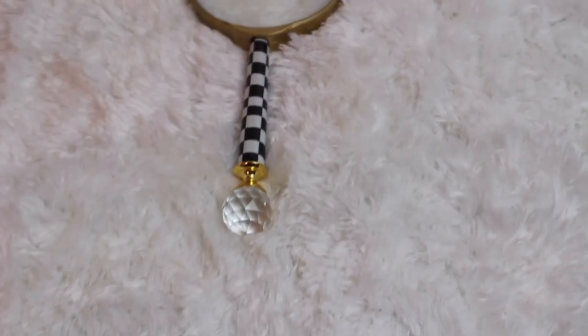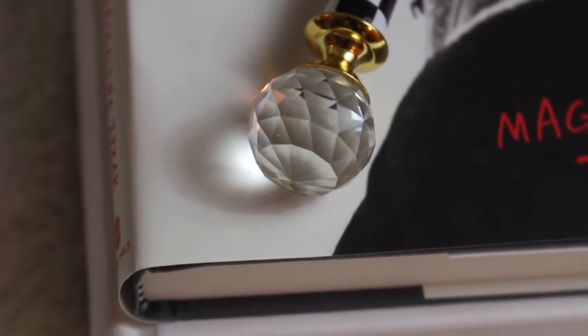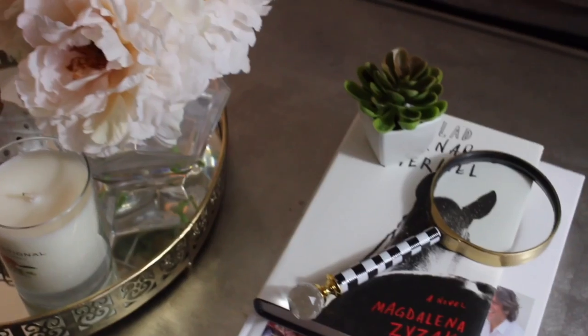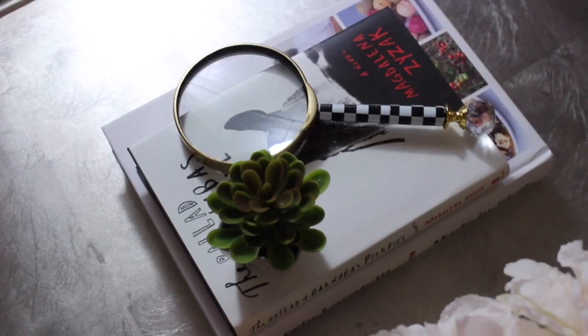And that's it guys! Here is the end result of this DIY. I really love the way this turned out and it really goes well with my style. I am in love with this. I love all of my DIYs. I think this is a beautiful piece to style your coffee table with — it brings character. I just love the way this turned out.